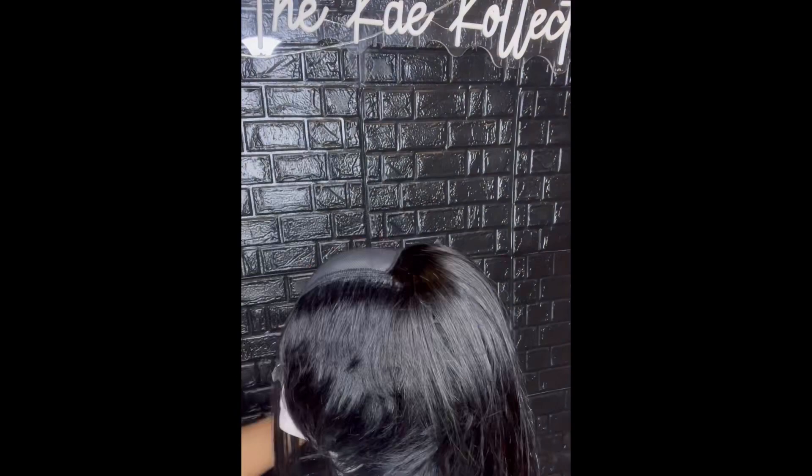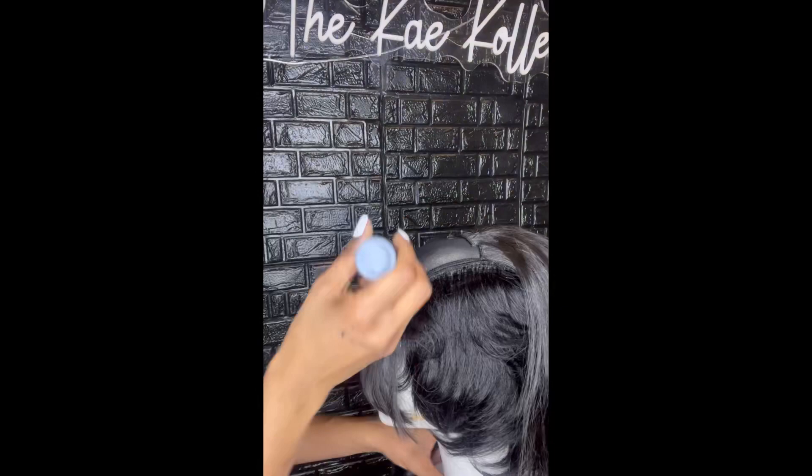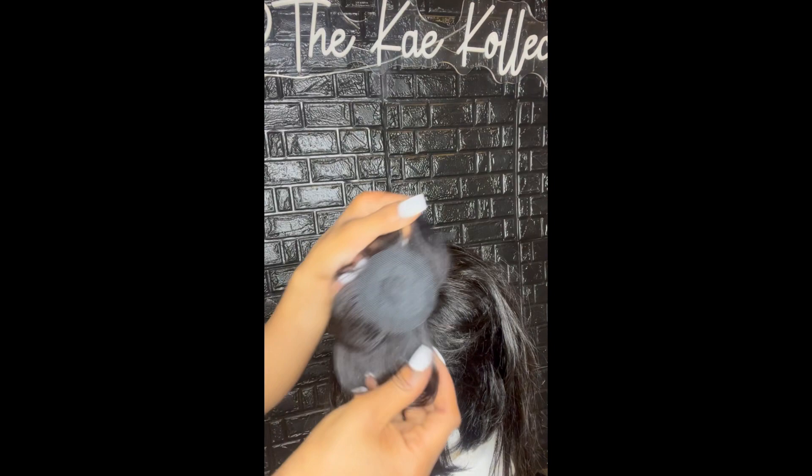Honestly, I should have used about a pack and a half to two packs. This was my first time doing this look, so I didn't know how many packs would be required. It ended up being okay, but I like my hair kind of full, so honestly if I ever make this wig again I'm gonna go in for a fuller look.